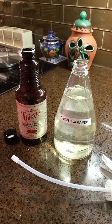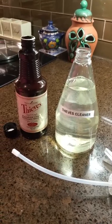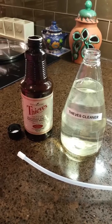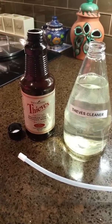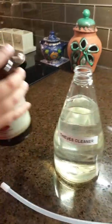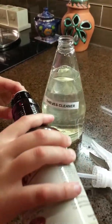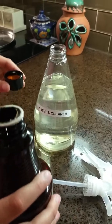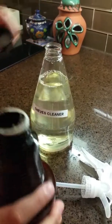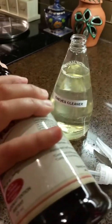This is one of the easiest recipes. All you do is buy a bottle or just an empty bottle from the dollar store, fill it up with water, and then add four cups of the Thieves cleaner. It's already pre-mixed — two cups in here — so we're just gonna add another two and you're ready to go.